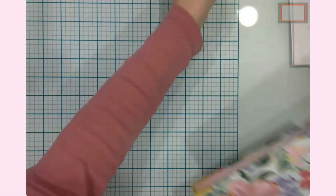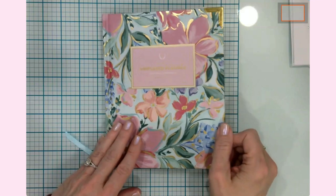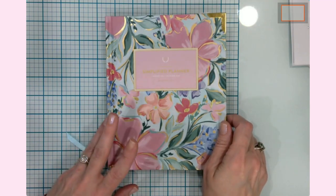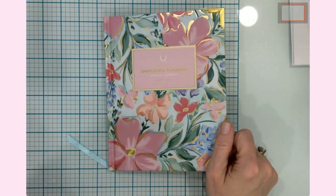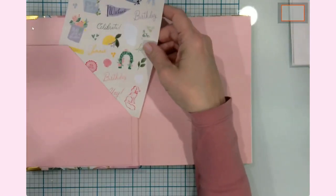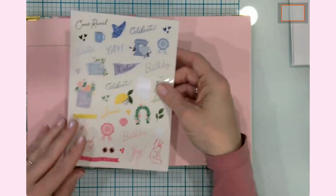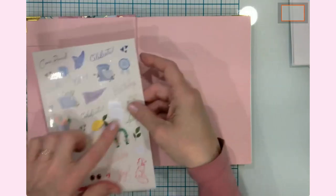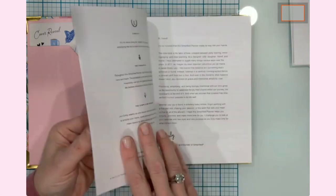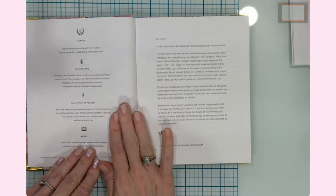Finally, here is the Simplified Planner. I got the weekly version — I like to see the whole week at a glance, and I find daily planners a little more than I need and almost overwhelming. When you open it up, there is a pocket of stickers that are apparently hand-drawn by their design coordinator. I've already used a couple for a birthday, Mother's Day, and my anniversary coming this month. These are tucked in the front pocket, and then you have a space for your name.